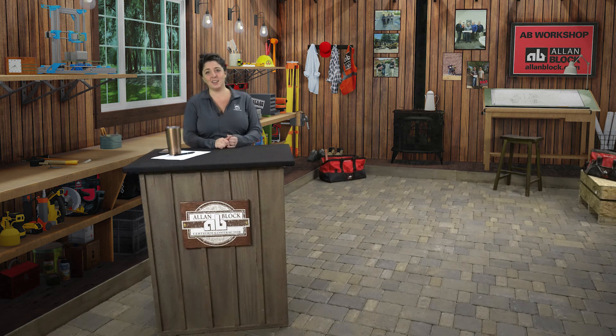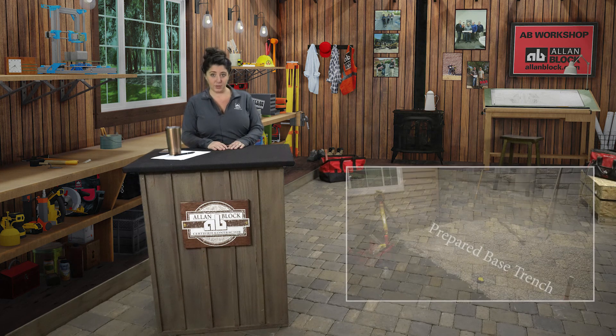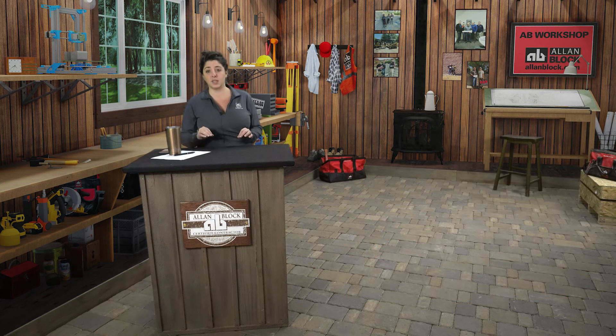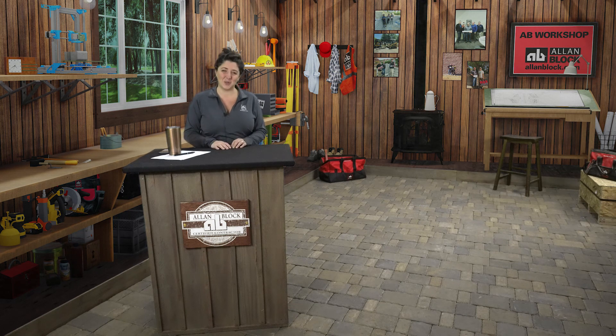Hello everyone. Thanks for joining me in the Allen Block Workshop to learn about what it takes to successfully construct your Allen Block retaining wall project. What I will walk you through today is the site preparation and excavation steps for proper retaining wall construction. This will be done once you have checked out your materials and have all the equipment on site. Now let's grab our tools and head out to our sandbox.